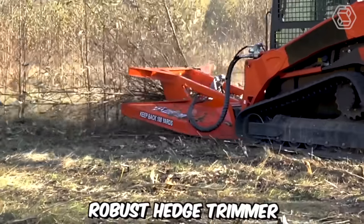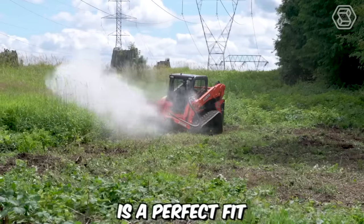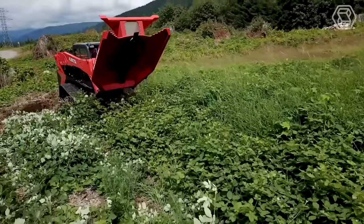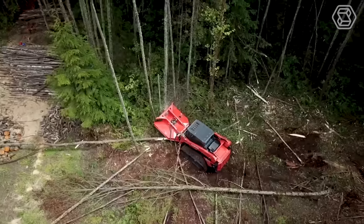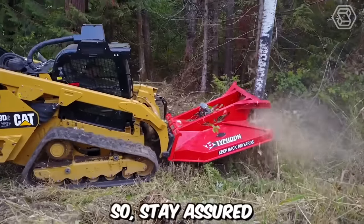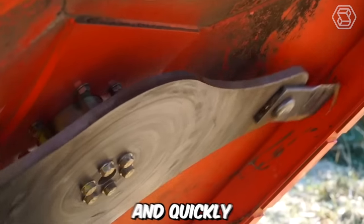For those seeking the most robust hedge trimmer with a side-turning feature, the E-Terra Typhoon Lawn Mower is a perfect fit. This machine utilizes brute force and power to clear the way without any complaints. It was designed to make clearing small trees, bushes, and other vegetation easy, so rest assured all land-clearing tasks will be completed efficiently and quickly.